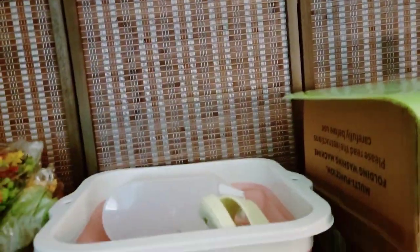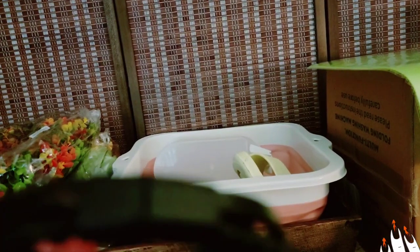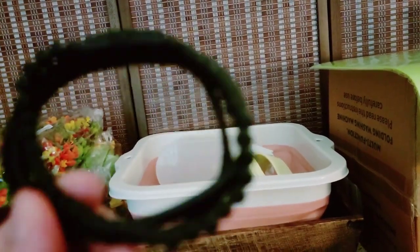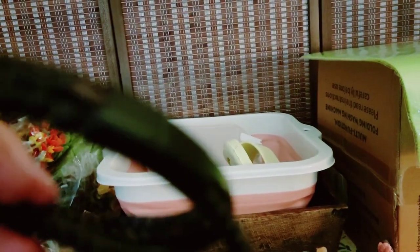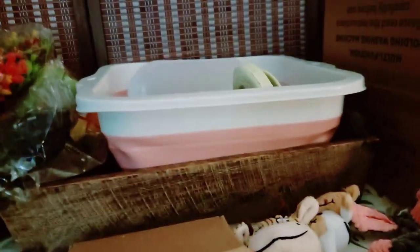Don't buy the bracelet either — it doesn't open. Can you see? I don't have my nails done, trying to hide them. Look, it doesn't open. I can't put it on because it doesn't open. The latch doesn't work. It's pretty, I like the style of it, but I can't get it on because the latch doesn't work.